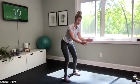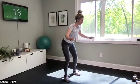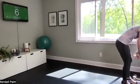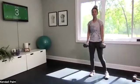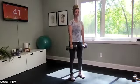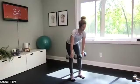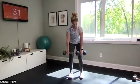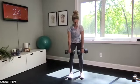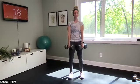Our first exercise is the deadlift — grab a heavy weight. Depends on where you're at, but anywhere between 10 and 20 pounds, maybe upwards to 30. Feet are hip distance apart. We go for 45 seconds — time is on. Hinging it forward and then squeeze your glutes to return. Posterior side of the body: glutes and hamstrings. Abdominals are working here. We're going to run through this three times and we have four exercises.